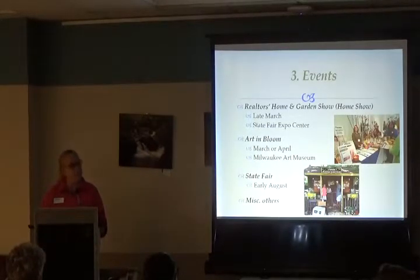You also get a free ticket to the State Fair when you volunteer there. We also have smaller events where we set up a table and display, and sometimes we're asked to have a hands-on activity for kids. There are quite a few of these and announcements go out when we're looking for someone to help staff a table.